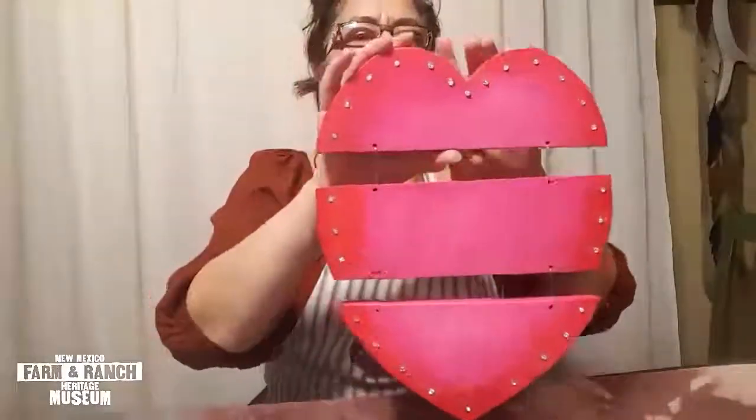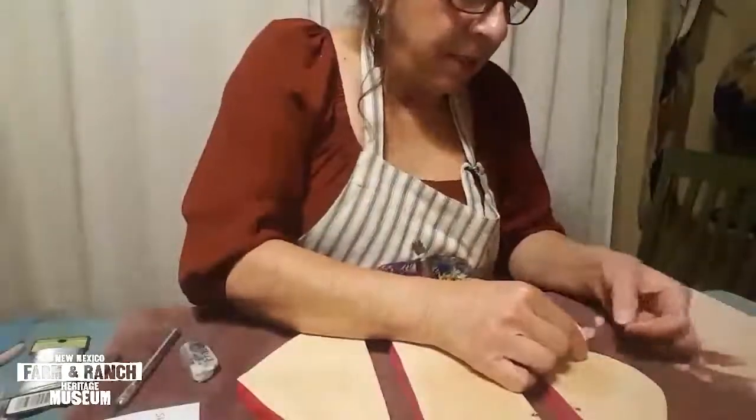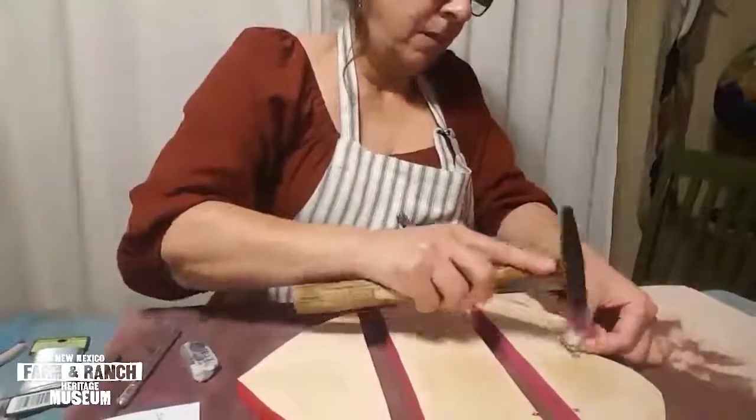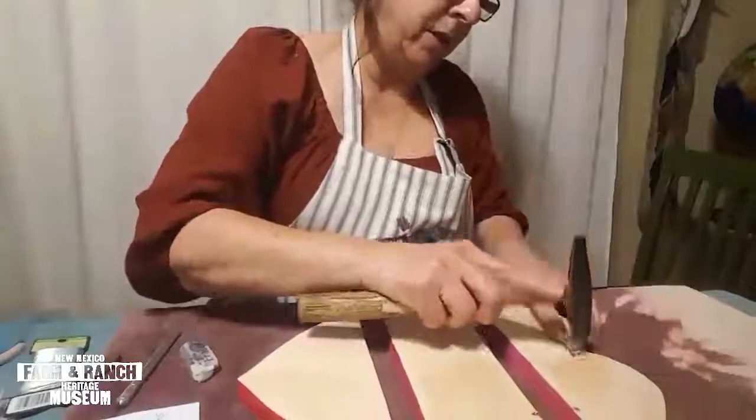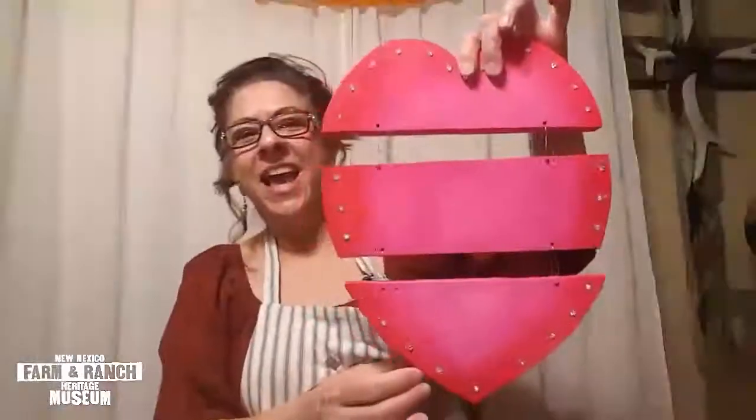I'm very happy with the way my heart turned out. Now I'm ready to complete this heart and I'm going to use a nail-less sawtooth picture hanging tool — it's really easy to use. Just place it in the center where you want it, get your hammer and hammer it right into the wood. We're done! I hope you guys had fun. From the Farm and Ranch Museum, this is Connie Anaya — hope to see you soon.